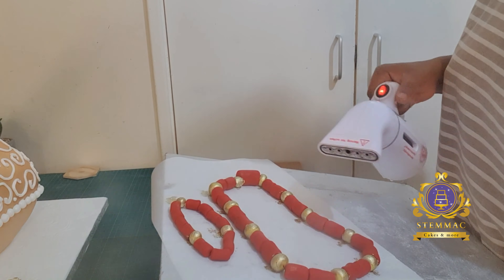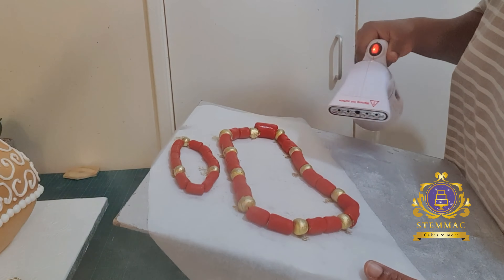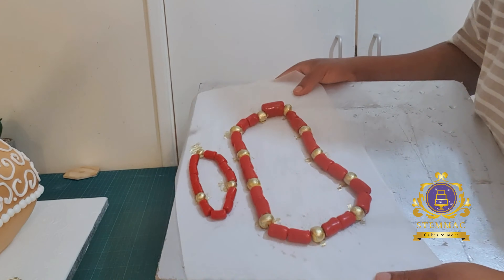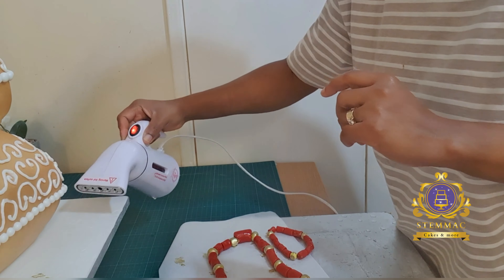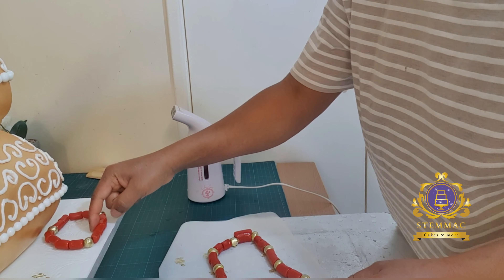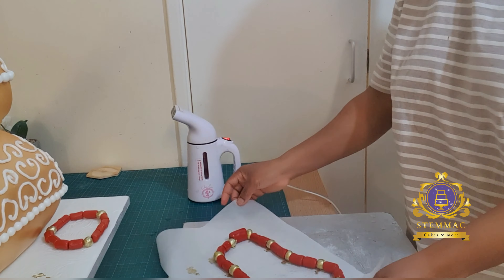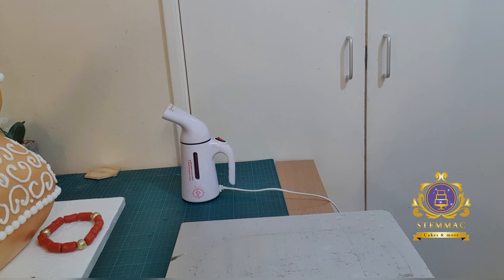I then finished up my accessories — I painted the yellow beads gold on both my necklace and bracelet, and also printed the 'Holy Bible' text on my Bible in gold. At this point I'm just placing the small bracelet on top of the cake. I hope you love it — thank you so much and I'll see you in my next video.